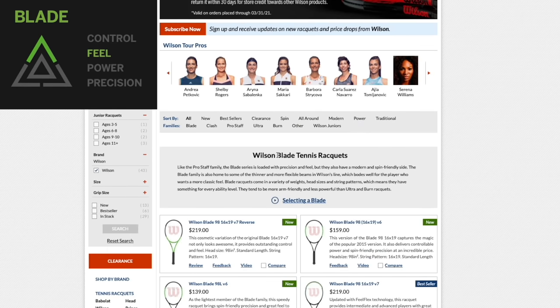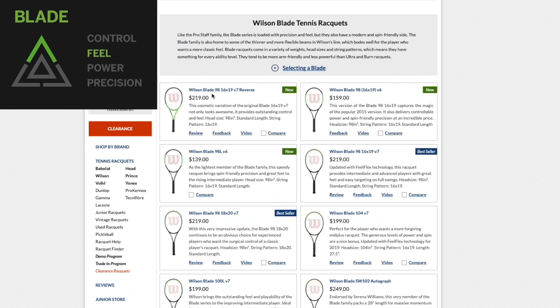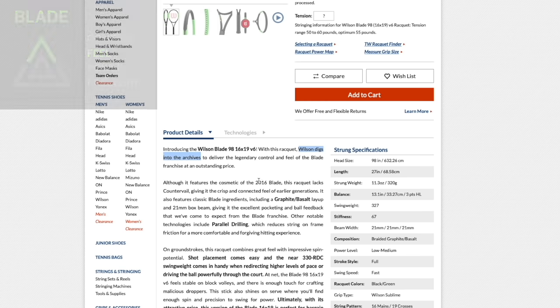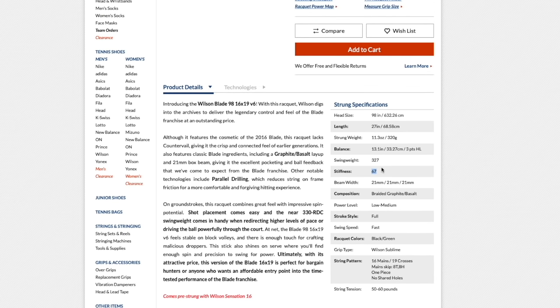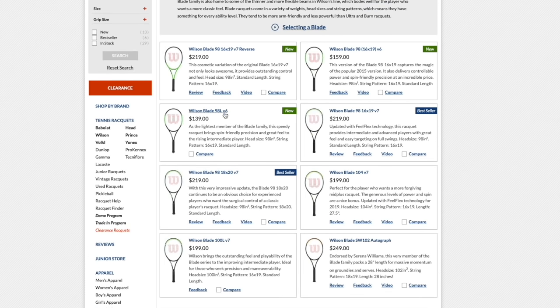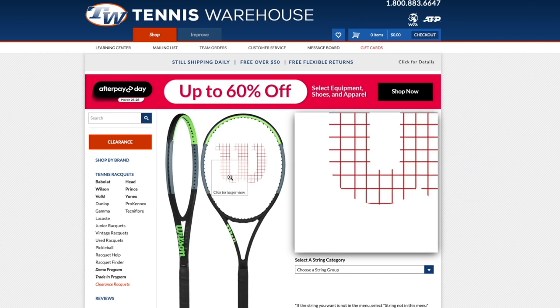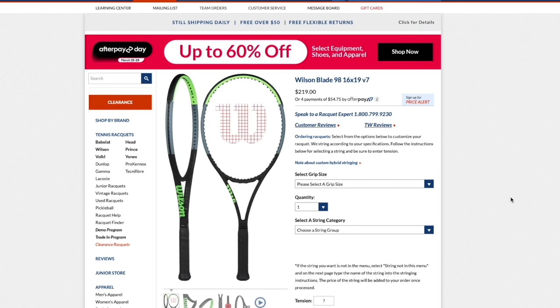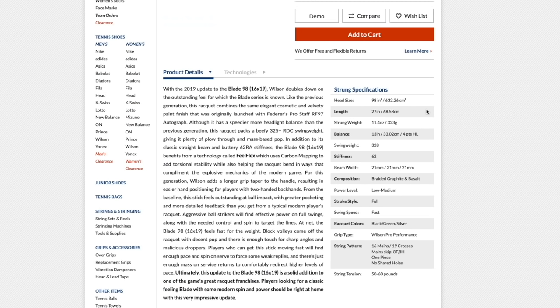Let's start with the Wilson Blade. There's a new Blade 98 Version 6 without CounterVail that features the cosmetic of the 2016 blade — it has a crisp and connected feel of earlier generations with a high stiffness and a nice beefy swing weight. They also offer the 98 Light Version 6. The most recent is the Version 7, which has Feel Flex technology making it more flexible and better on the arm, but with less power. Some players love it; others don't.